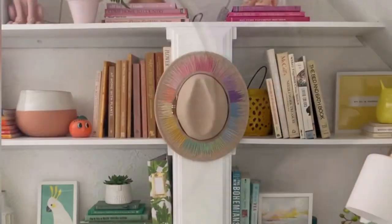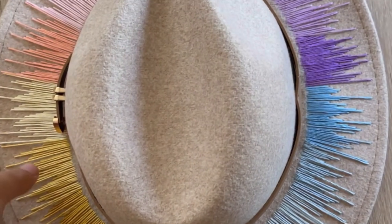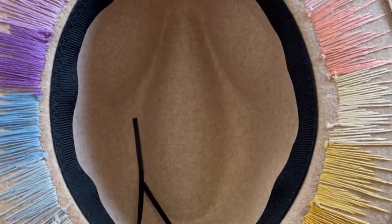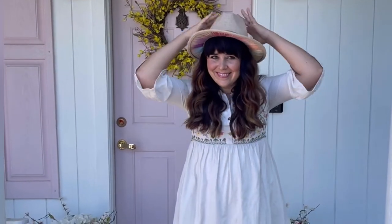To clean up, use a damp rag to get off any of the blue marker. And here's how the hat turned out — I love it! I want to show you the bottom too. You can see the knots, but when it's on I don't think it's that obvious. The hat is happy, and for being a rainbow it's subtle and sweet.